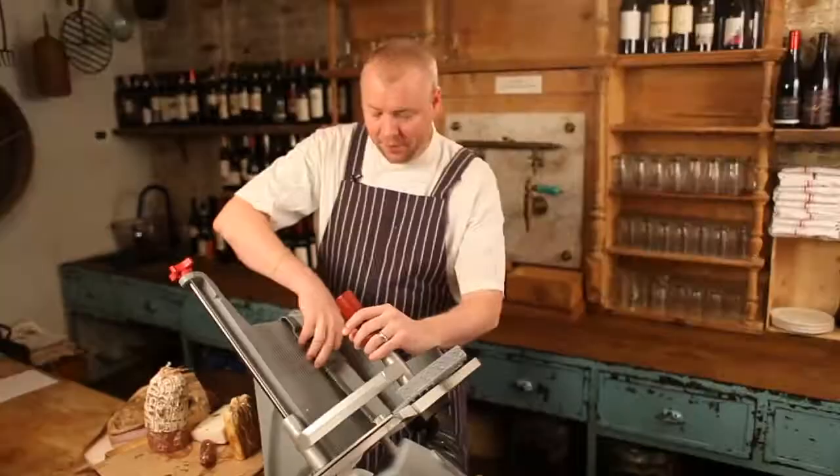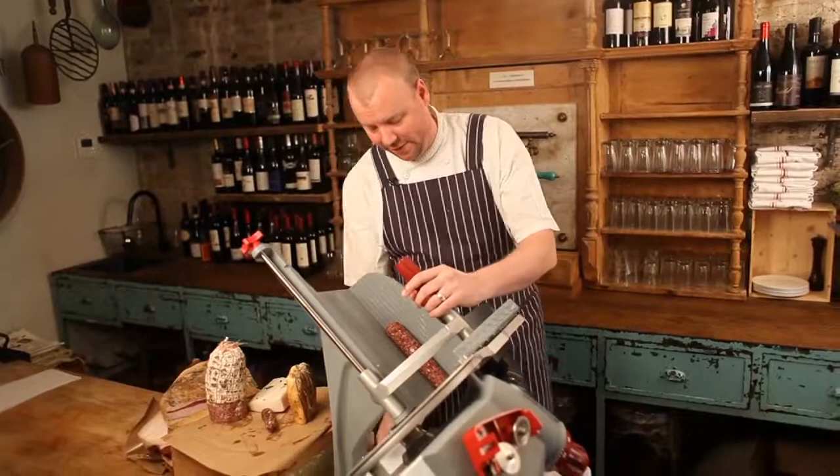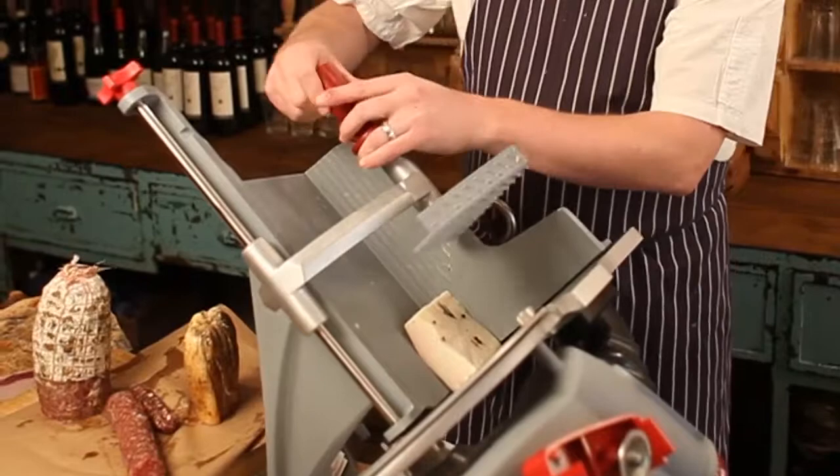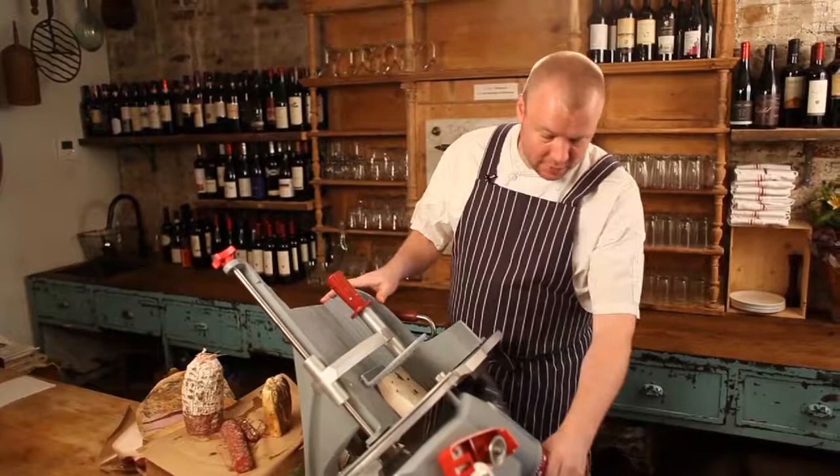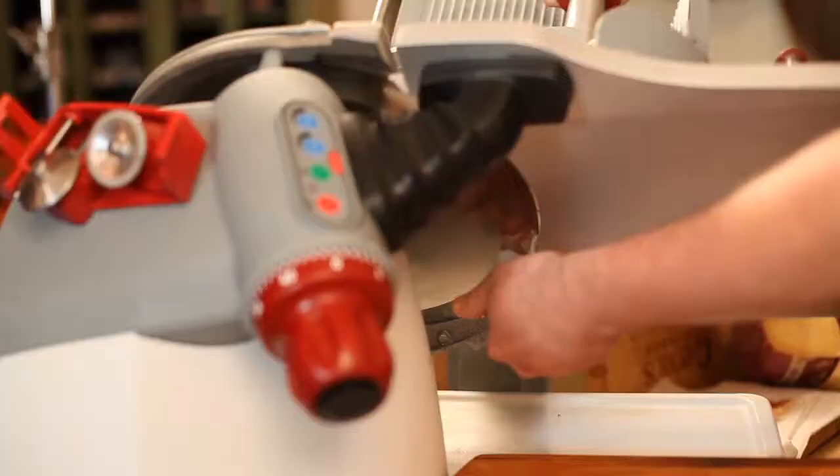Now take a look at this. Fantastic. So the next thing we're slicing, after removing the safety fence, is some lardo, which is the cured fat pack of the animal. What makes this machine so amazing is it never really cooks the fat, so you get smooth, even slices every single time.